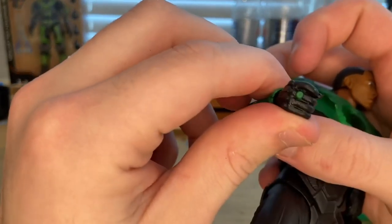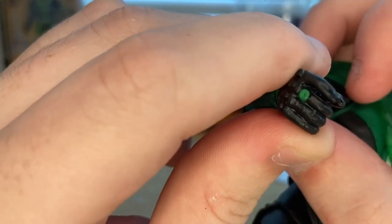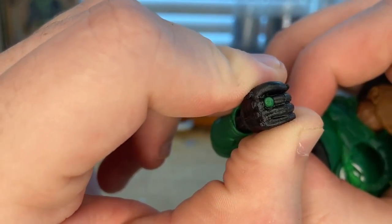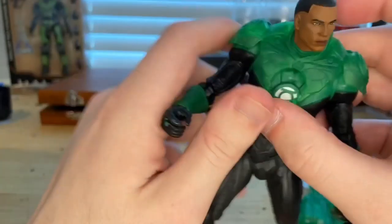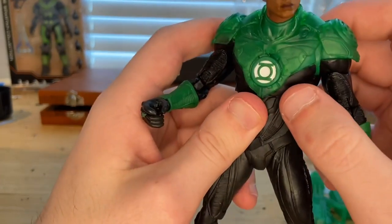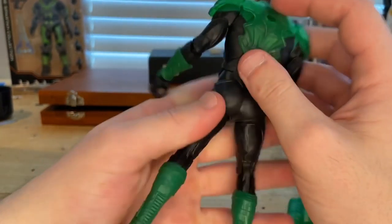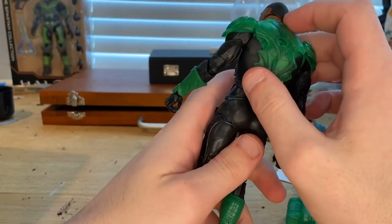On his other hand you can see the ring. I cannot tell if they actually sculpted the Green Lantern symbol on it — I don't think so, I can barely tell, though it looks like they might have tried to. But overall the paint on this guy is pretty clean and good.